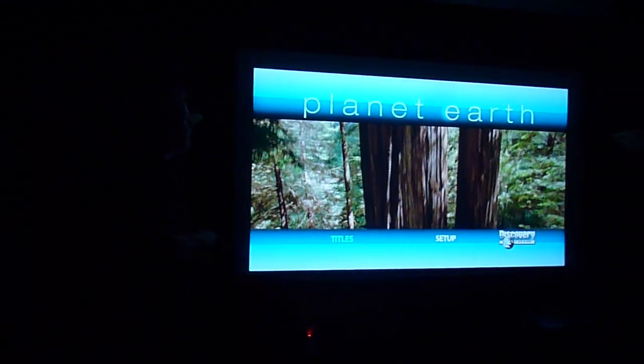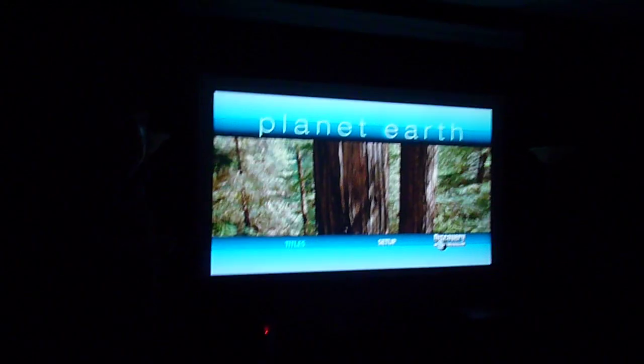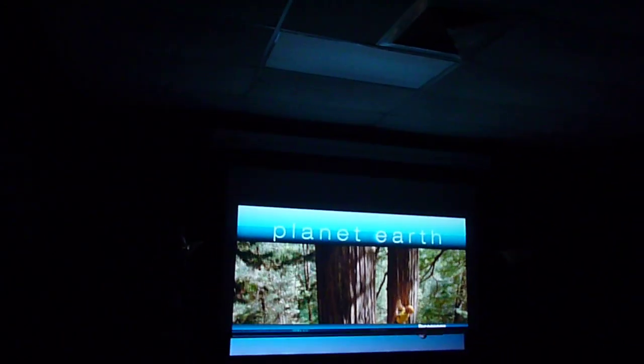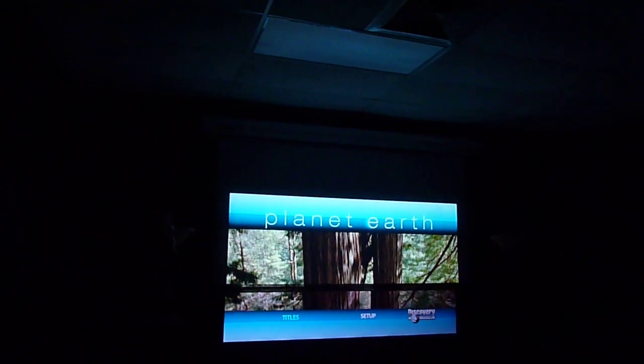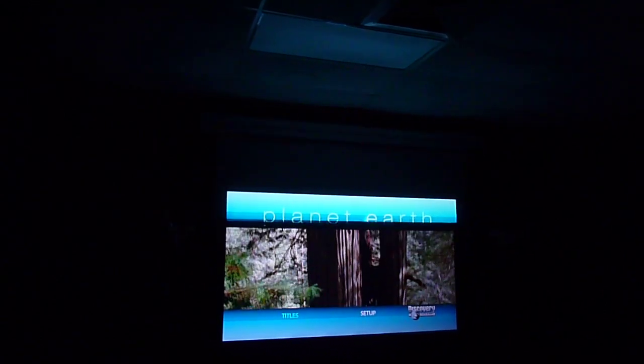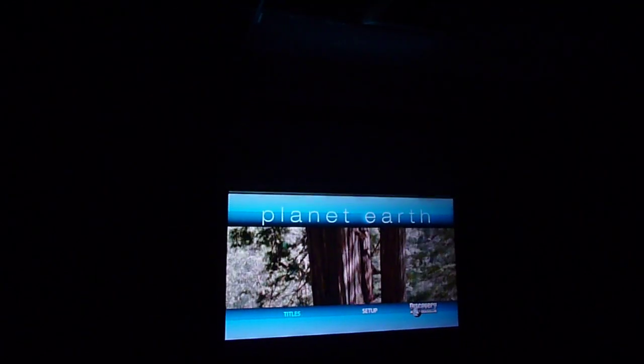I'm going to turn this light off and go to a dark room. Now watch the ceiling as the white screen rolls up in front of the Black Diamond 1.4 handle. You'll notice it's starting to get darker, darker, and darker.